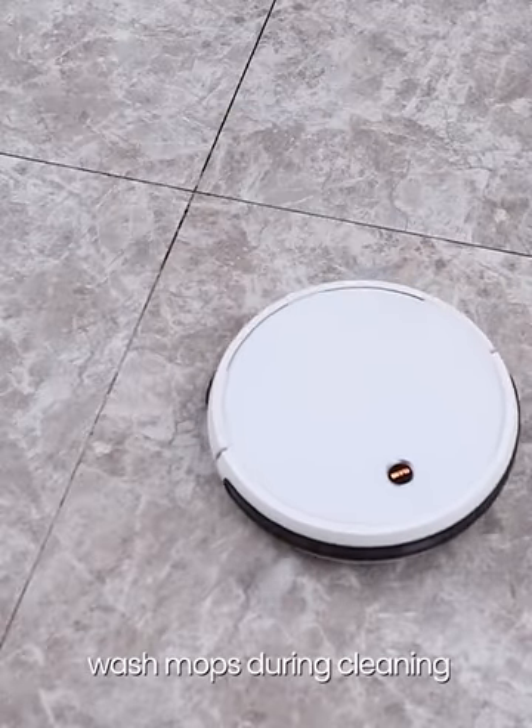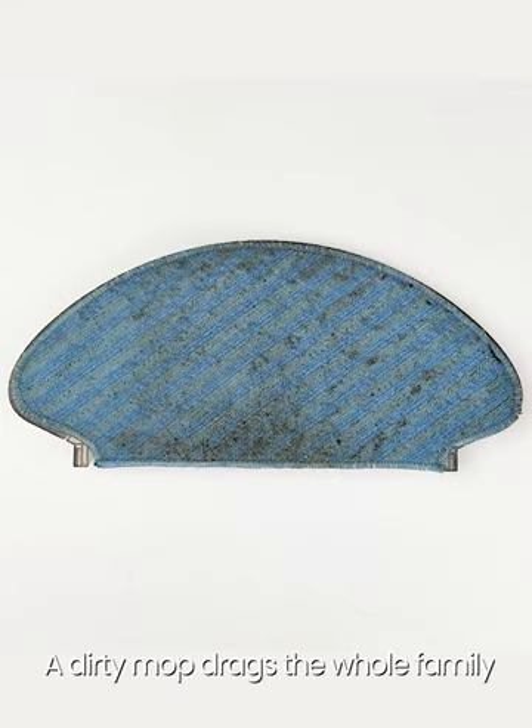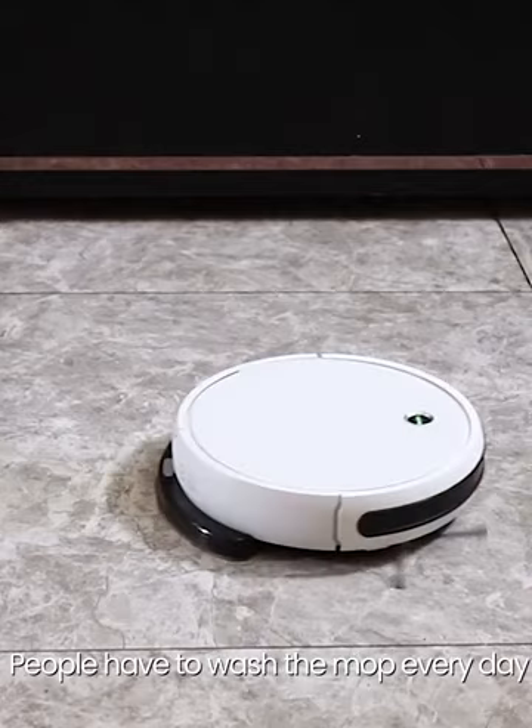Traditional sweepers never wash mops during cleaning. A dirty mop drags across the whole floor, and people have to wash the mop every day.